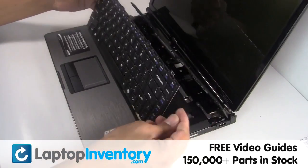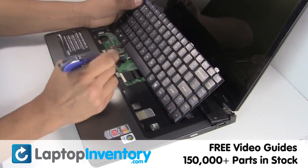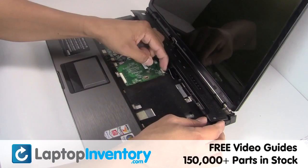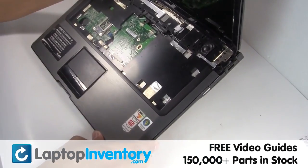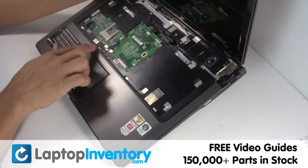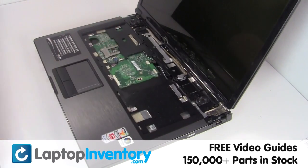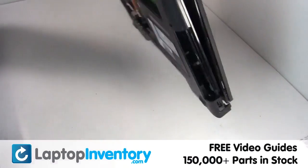Gently pry out the keyboard. Remove the optical drive.